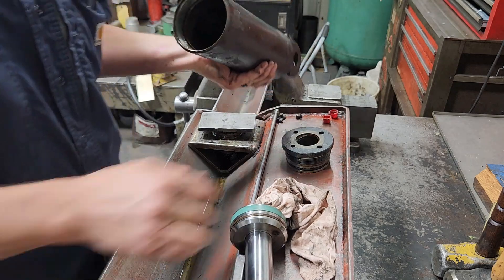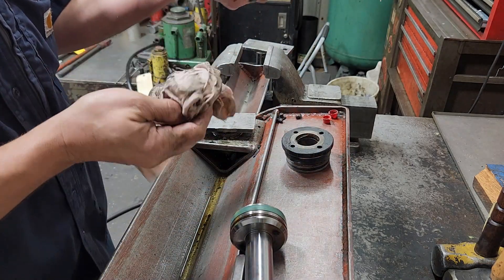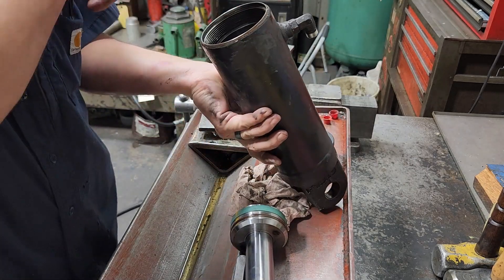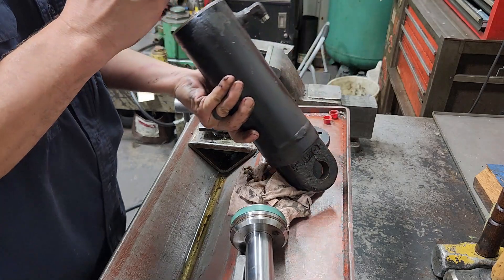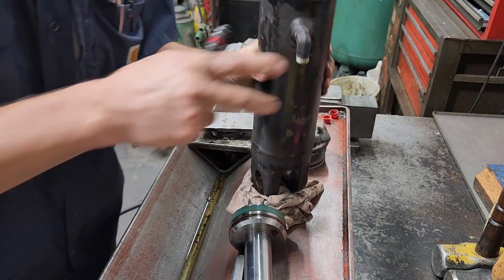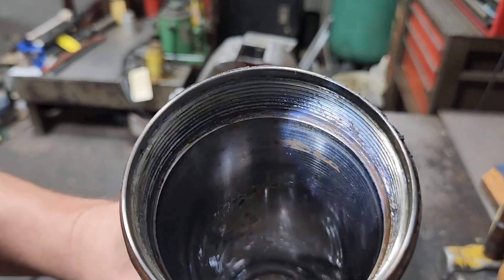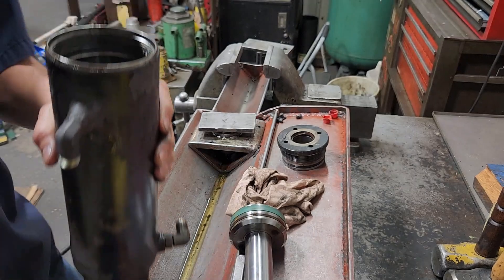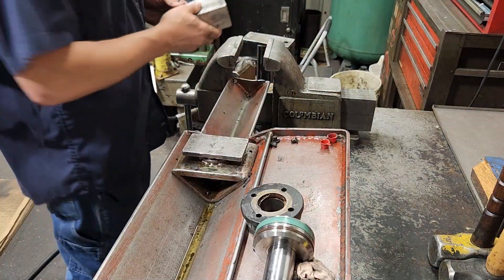There's a little bit of rust and pitting going on here towards the end. There's a little bit going on right there, which can be cleaned up with a flapper disc.